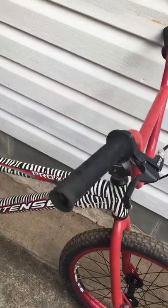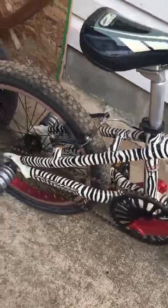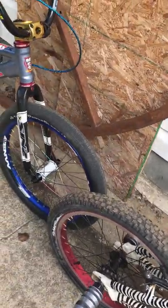FSA stem, Tendency, pretty cool bike. Profile Sprocket, Longoose Pedals — it's a beater.